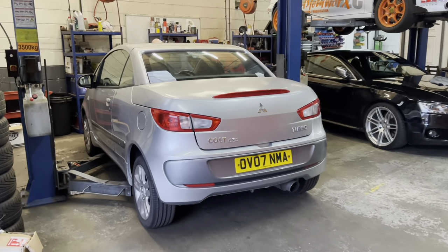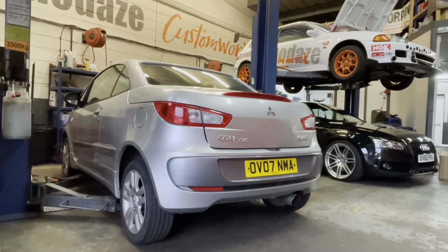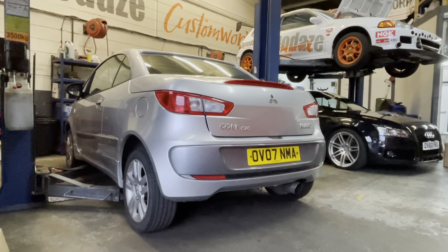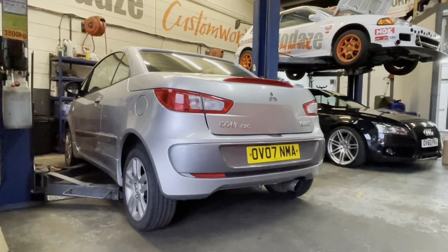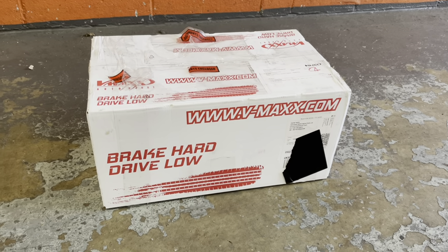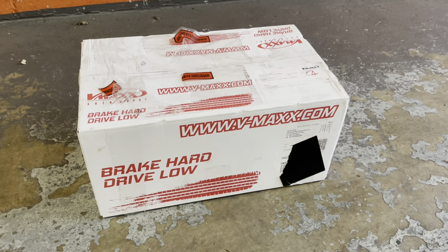Good morning from Diner Days. Today we are doing something a little bit different — we are back on research and development. We've got a new set of lowering springs that we want to test out because they're fairly cheap. We're going to fit them to this Colt CZC Turbo Convertible and see how we get on. I have got a broken road spring, so now is the time to do it. We're going to review them honestly to see whether they're any good. So here are the springs — Braided Hard Drive Low V-Max. This is a new kit we've never tested before, and we're a dealer for these guys, so it's time to do some testing.